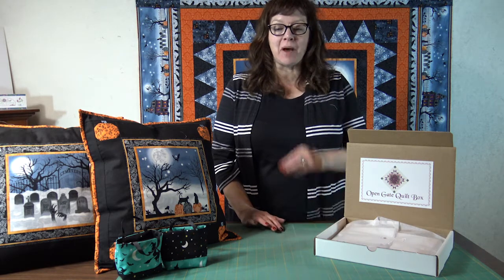Hi everyone, I'm Monique with Open Gate Quilts and today I'm going to show you the October 2021 subscription box.